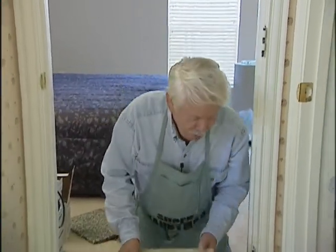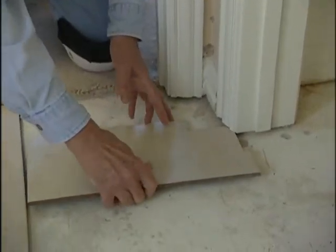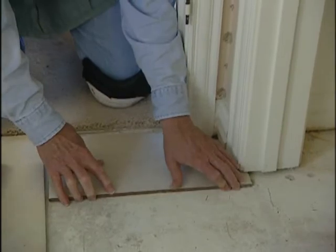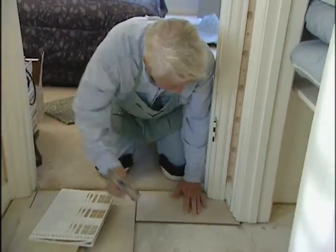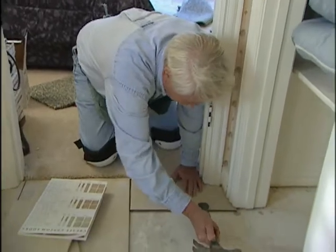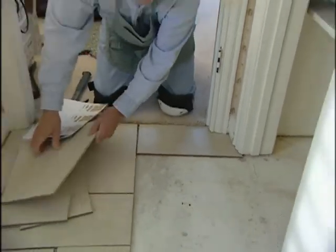Now comes the fun part — putting our jigsaw puzzle together. The first thing we're going to do is use this notched piece here and see if it fits the way it's supposed to. Looks to me like it's going to slide right in place. Sometimes you may need to use the rubber end of the hammer handle to get it down there, but that is good. Now let's see what else we can do.